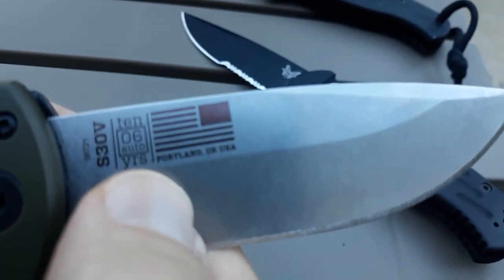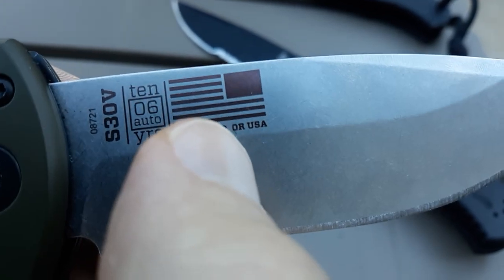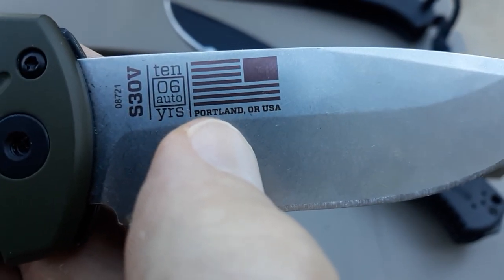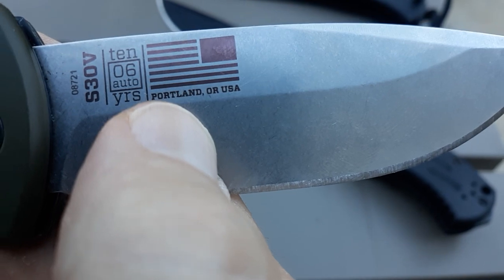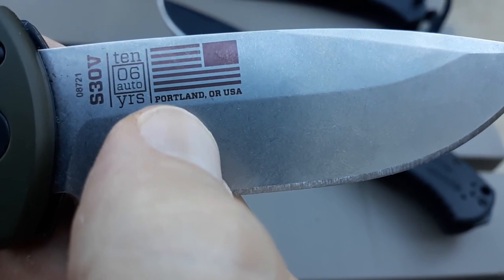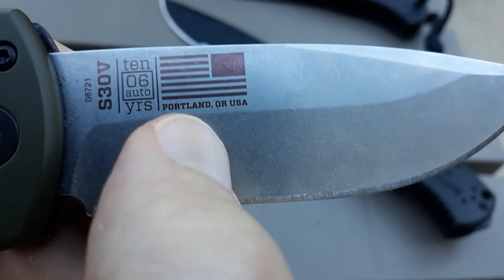Then we get to the blade label. Normally I don't like a bunch of writing on the blade — billboarding, as it were — but I like this. It's got the American flag, it just looks cool. Now I know Portland, Oregon, especially these days, carries a negative connotation to a lot of people. But when I think of Portland, I think of logs, logging, mills, big timber, huge trees, big water like the Columbia River taking lumber out to port.